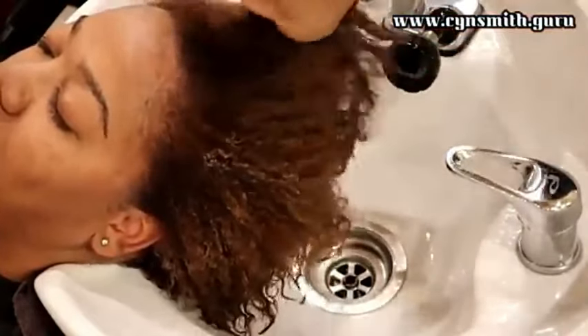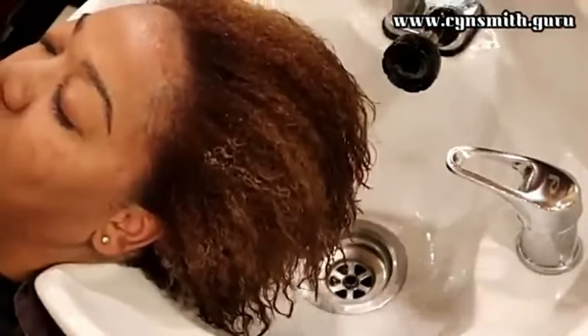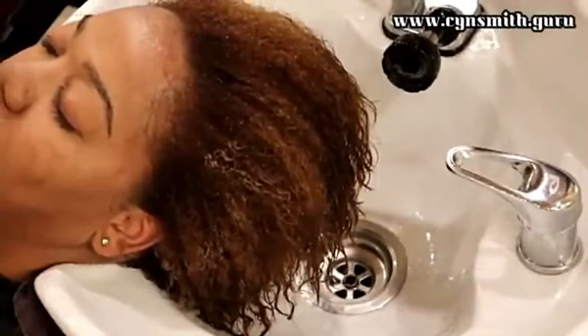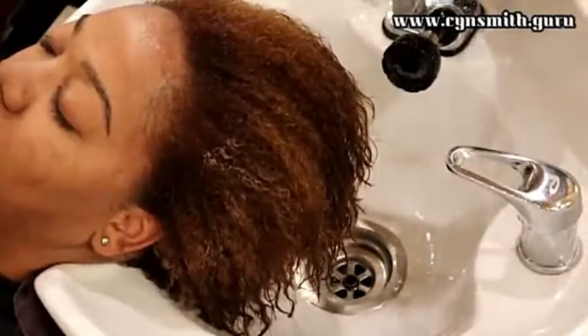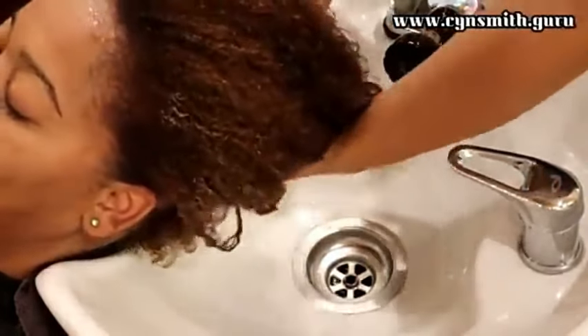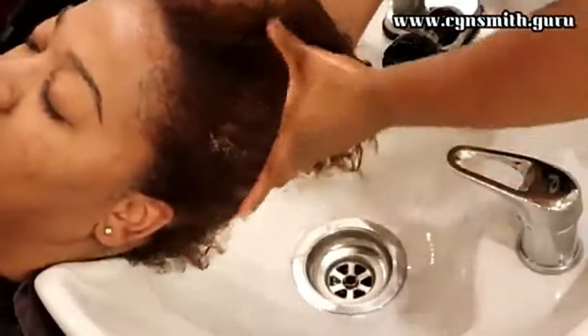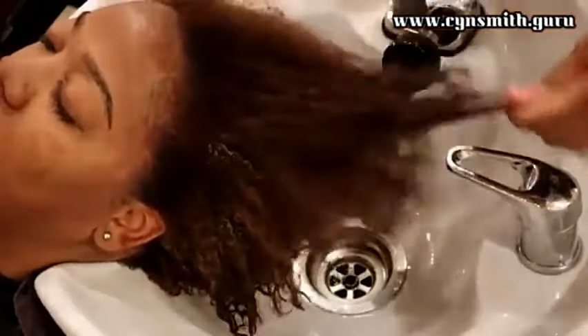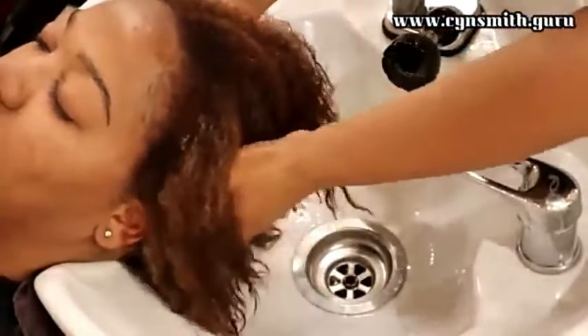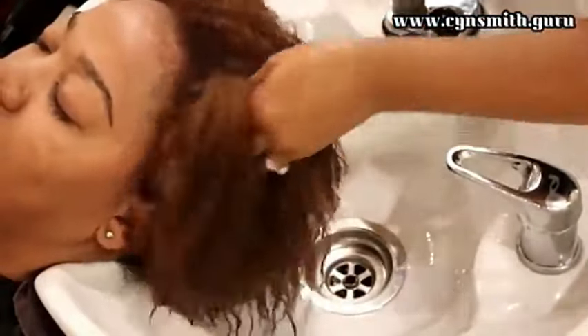Right now I am finishing up the process with the hair color. This was also a brand new product — I love Joico, Joico is my primary hair color. But in this video they had their own competitive product for Olaplex, and as you can see I'm still with Olaplex.